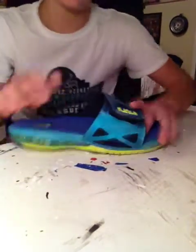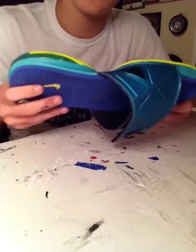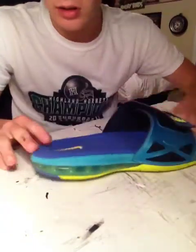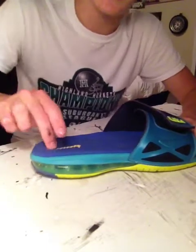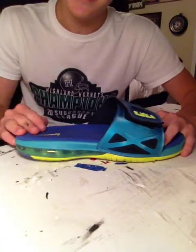Next, I got that summer hot pool shoe — well, slide. I got the LeBron V2 Air Max unit slide. It's nice.